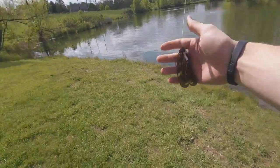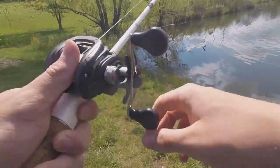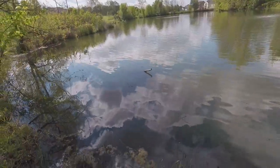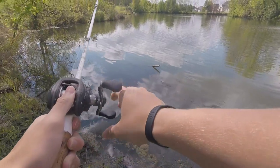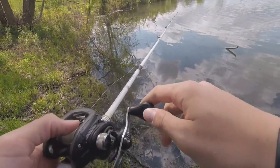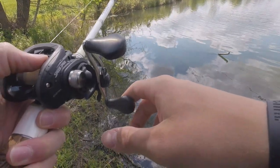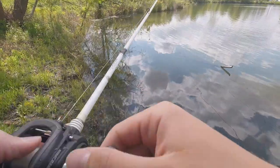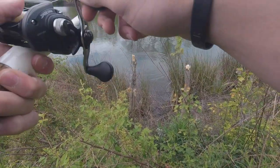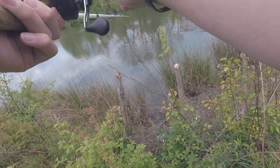Alright guys, this jig looks freaking money — it's huge. We probably aren't going to catch any small ones on it, though who knows. That is the most perfect cast I've ever had in my life. Looking for the big bites right here — I want to catch a big one. But I haven't had any hits, any bites, anything the entire time I've been here.